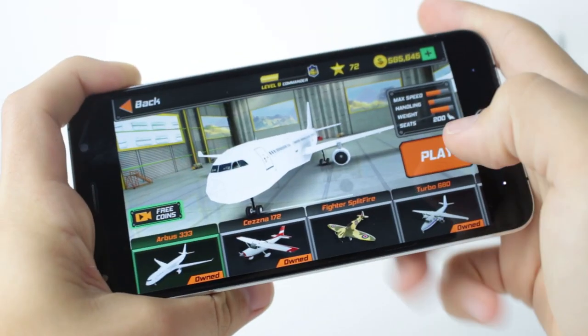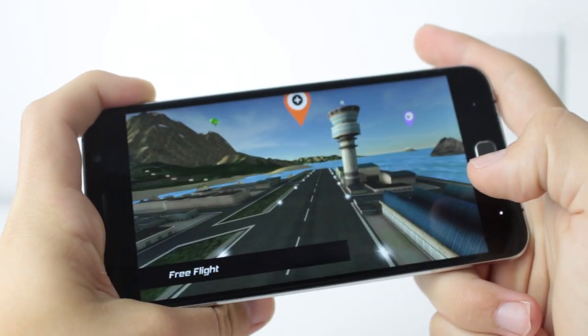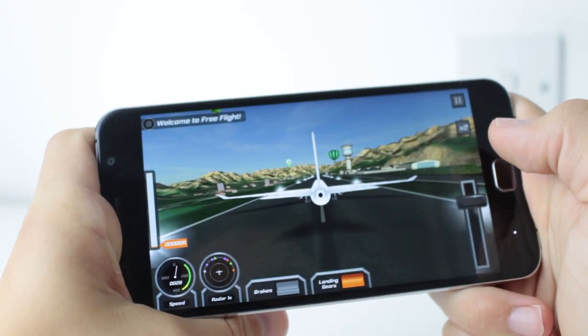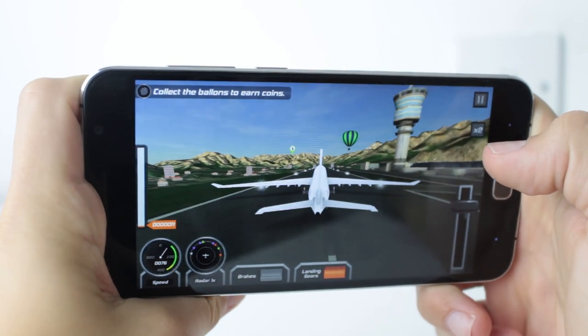In terms of GPU, we have the ARM Mali T720 — the same brand that produced the CPU — and it is just a little bit of a cheaper unit. It's very capable of simulator games and mobile games, you won't be having any trouble there. However, it isn't the best GPU in the world, but it is in a phone and there's nothing too much to worry about.